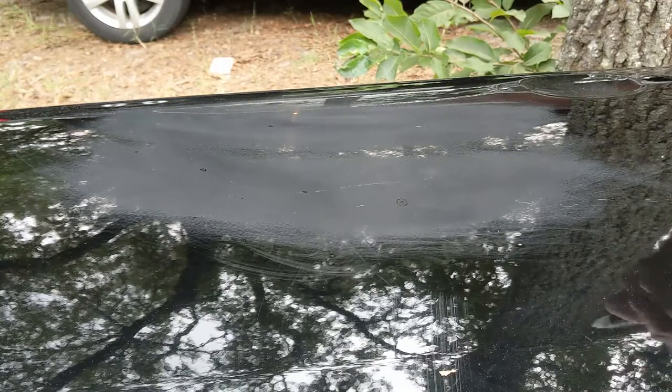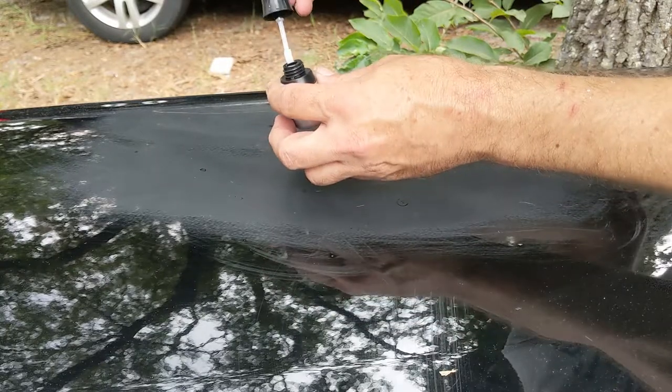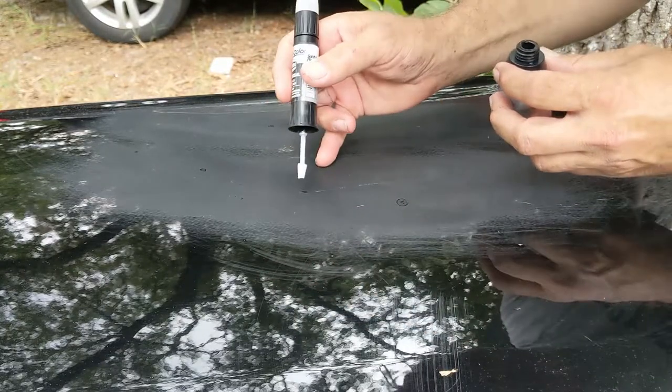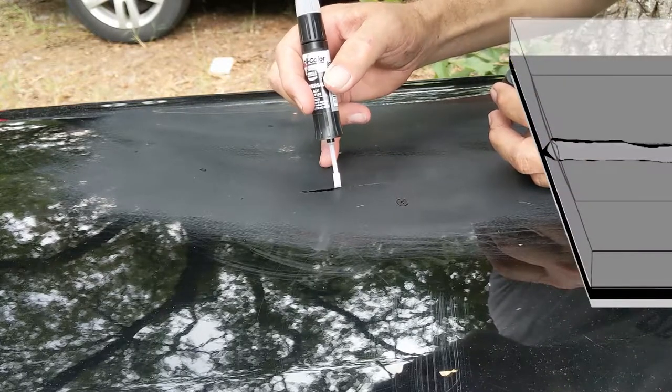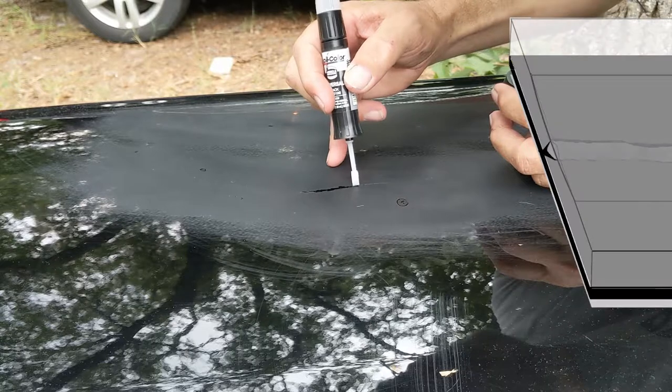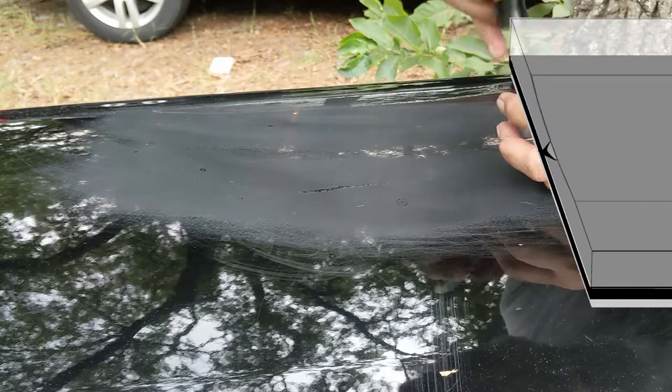The DupliColor product has a nice applicator for dabbing clear coat into the scratch. Just fill each one two to three times, waiting about 30 minutes between coats. We want it filled enough that we'll be able to cut down into the clear coat and make a level surface without having to remove too much material.